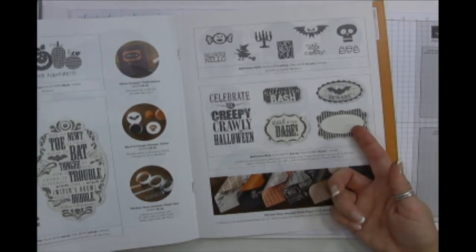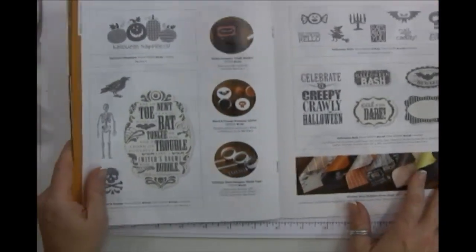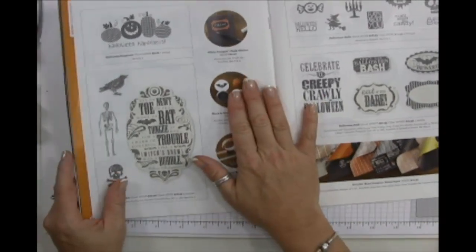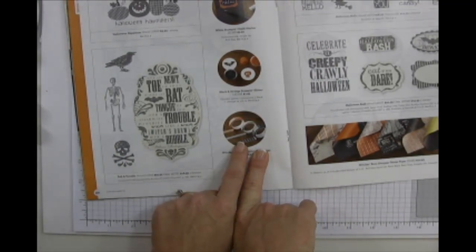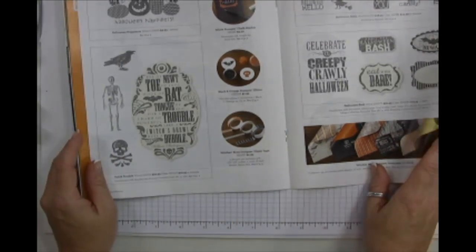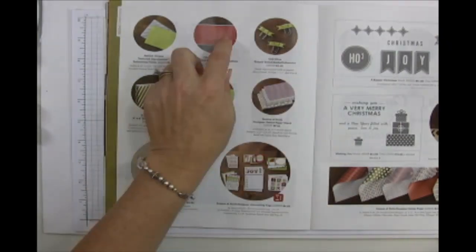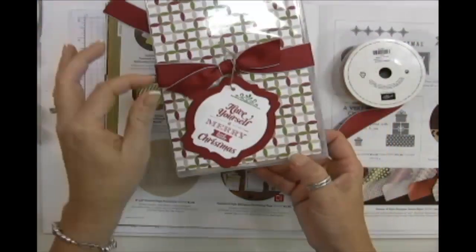I love this burlap ribbon — it reminds me of feed sacks growing up on a farm. I'll cover all the designer series paper at the end and show you every sheet; it's so much better to actually see each one. Out of our Halloween stamp sets, this one I've used a ton — it's going to be week one or two of my 12 Weeks of Halloween.